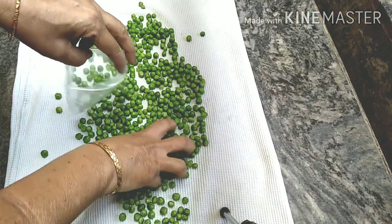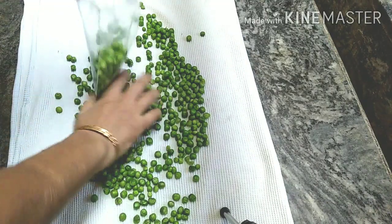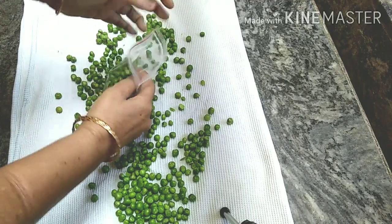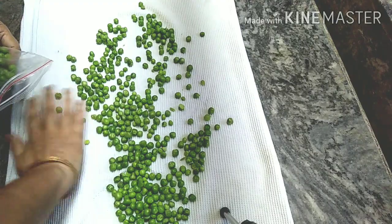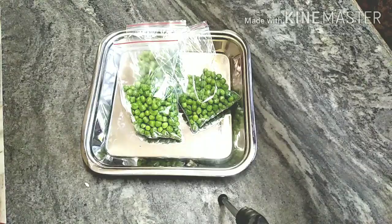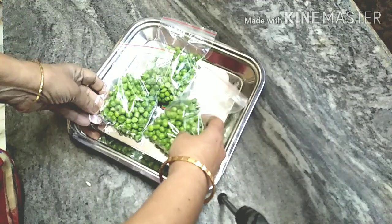I will dry it in the top. Since the heat has settled, we will cut it for a long time. Cut the form of a small cover, cut it for a little bit, then use the excess.